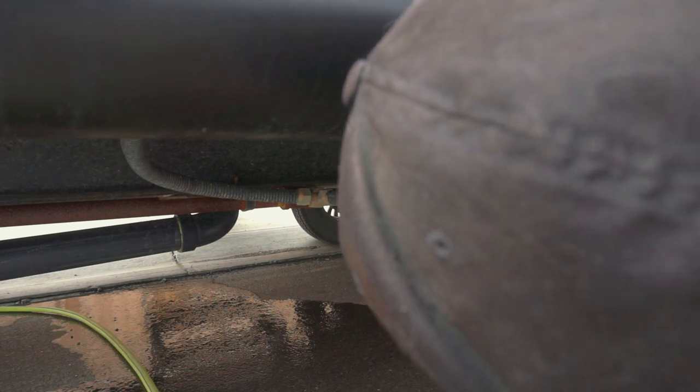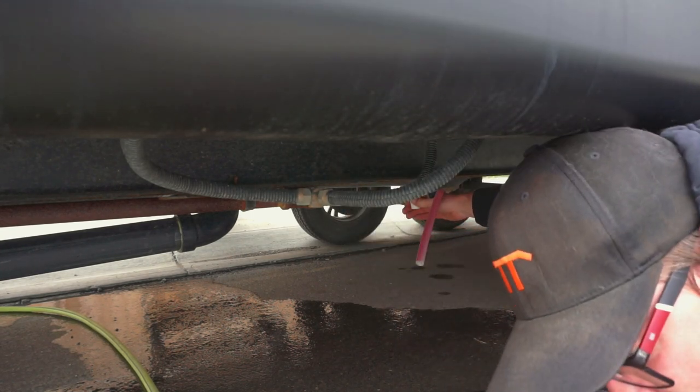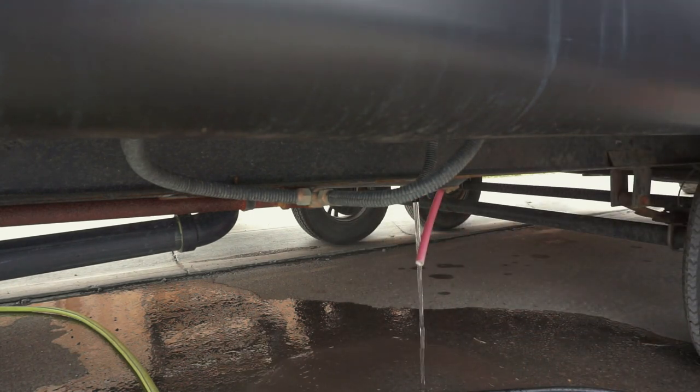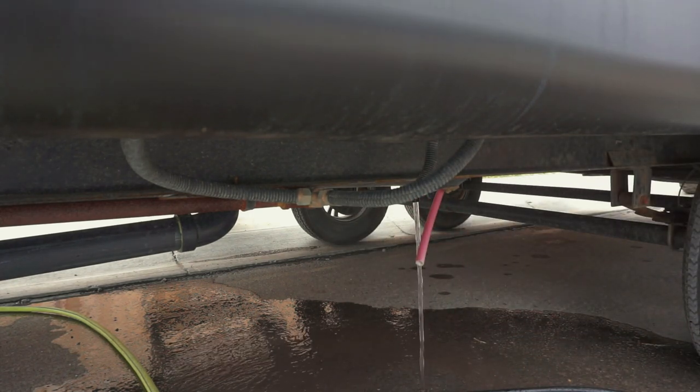Here's our fresh water drain — we're just going to undo this and drain all that water. Now we're going to clean and sanitize our tanks using the Spring Fresh cleaner and sanitizer. The directions say to fill your tank up to about two-thirds and then put in the proper amount of sanitizer — one quart is good for 25 gallons. Based on the size of our tank, we should be able to get away with one quart at two-thirds full.